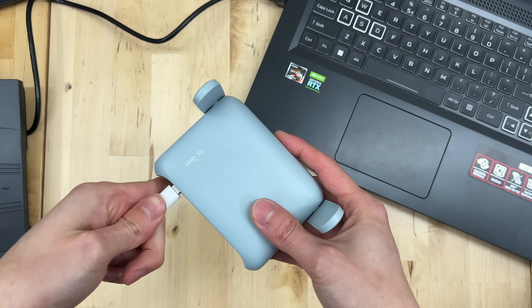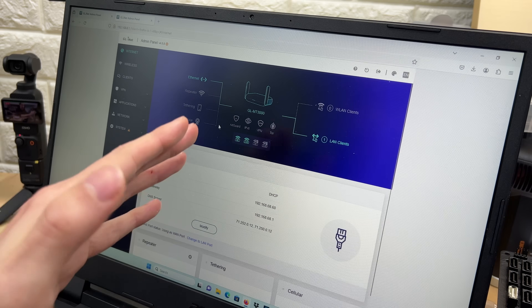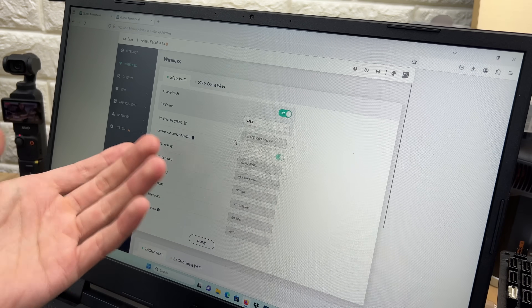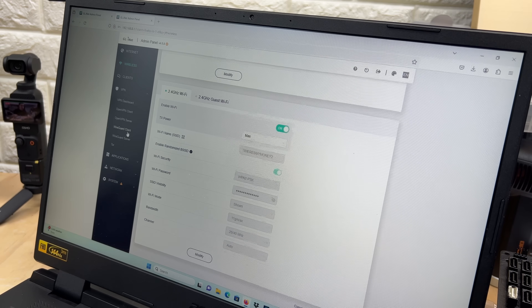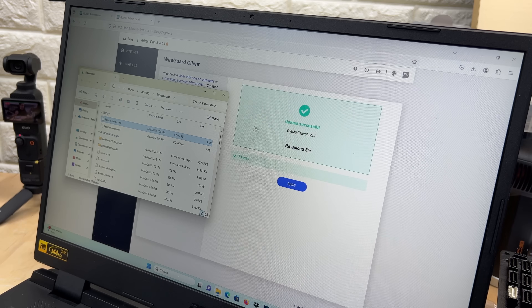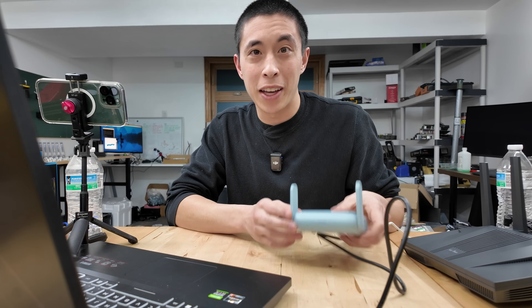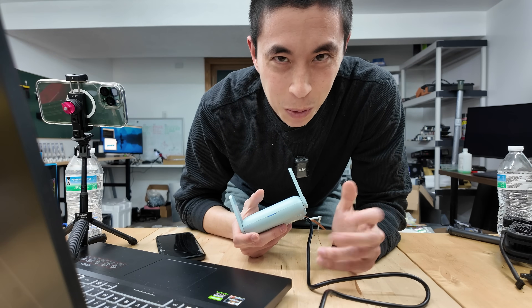Go ahead and plug the Beryl AX into power as well as our Ethernet ports. The admin page looks pretty similar to the Flint 2, and we'll get started the same way by setting up the 5G and 2.4G Wi-Fis. Now if we go into the VPN settings of our travel router, we want to make sure we go to the WireGuard client section instead of the server section. We can go down to 'add manually,' drag that config file over and drop it in — upload successful. And just like that, this is set up to be a VPN client for that network. Now let's see how it actually works.